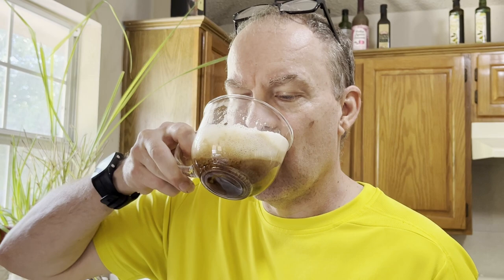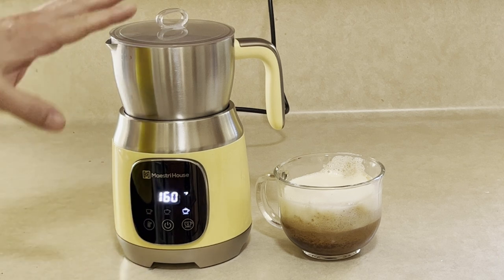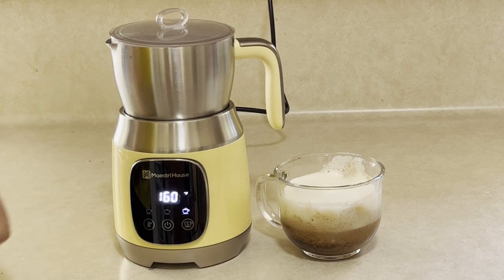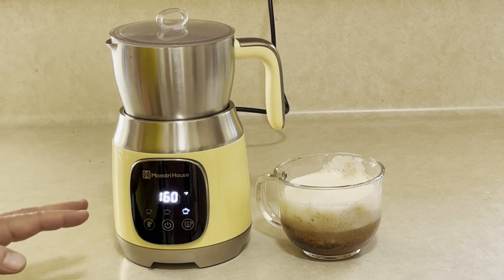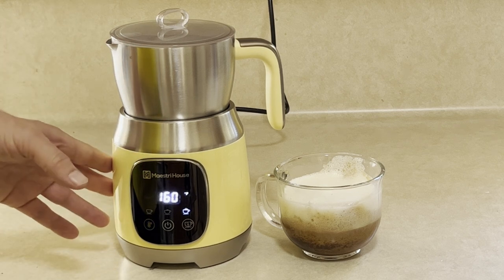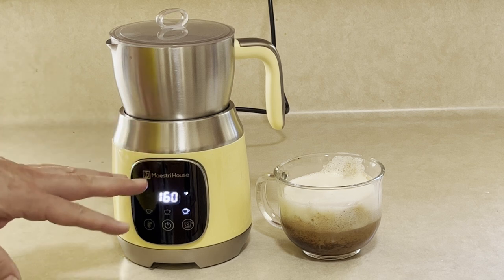Bottoms up! So there you have it folks — it's the Maestri House milk frother. This will hold up to 600 ml of milk — two and a half cups at a time. You can make cappuccino, lattes, hot cocoa, or flat white coffee with this. It's got three different blade settings that you can use depending on what you're trying to make. Comes out delicious, works perfectly.